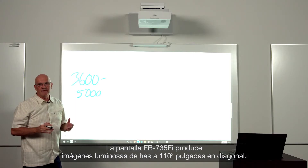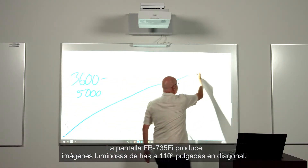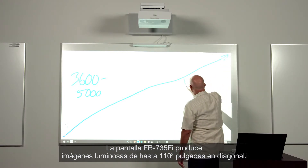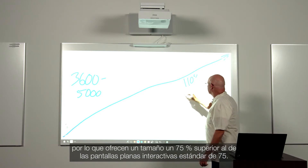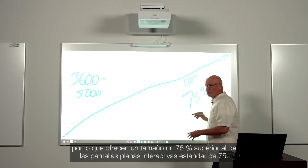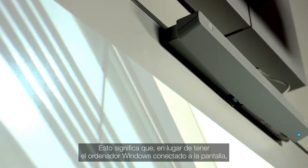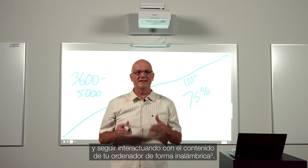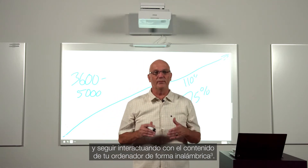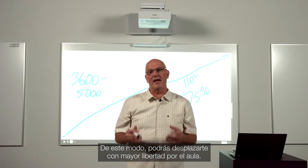The BrightLink 735 display produces bright images up to 110 inches diagonal. That is 75% larger than you would get with a standard 75-inch flat panel display. This means rather than having your Windows PC tethered to the display, you can attach your PC via Miracast and still have the ability to interact with your PC content wirelessly. This allows you to move more freely about the classroom.